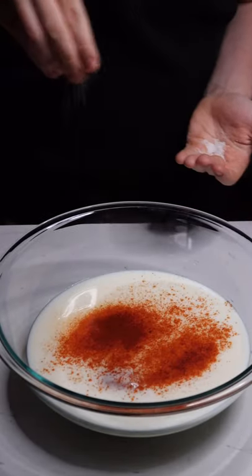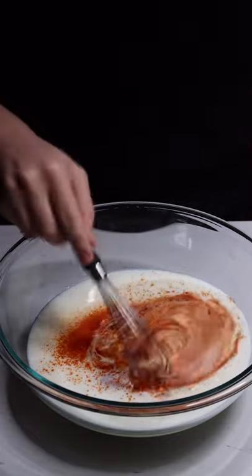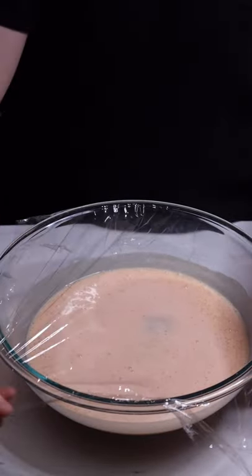Add some paprika, a big pinch of sea salt, and some hot sauce to your liking. Give this a nice stir until it's combined. Cover this and let it marinate for a few hours in the fridge or overnight.